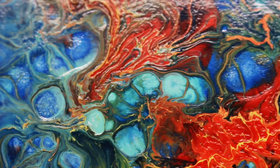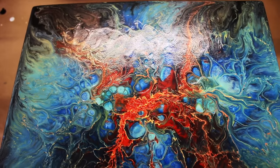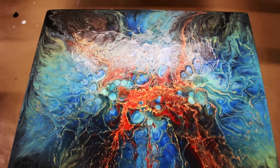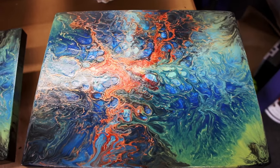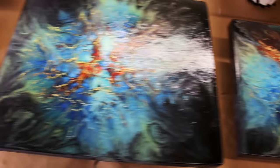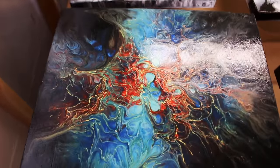Hi, this is Megan Leal from Abstract Explosions and here's what I'm working on this week. I'm doing some Nebula pieces. The paint has dried on them but they still need to be resined, so I'll probably resin them next week. They're 8x10s and my goal is to photograph them and put them on my website for sale.